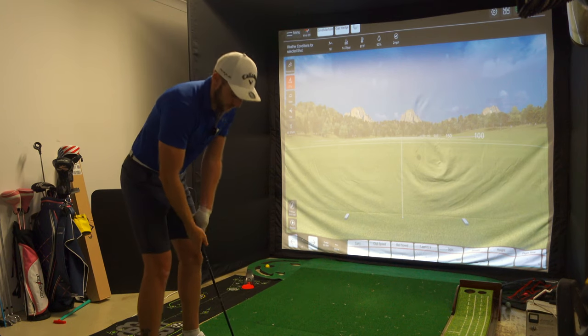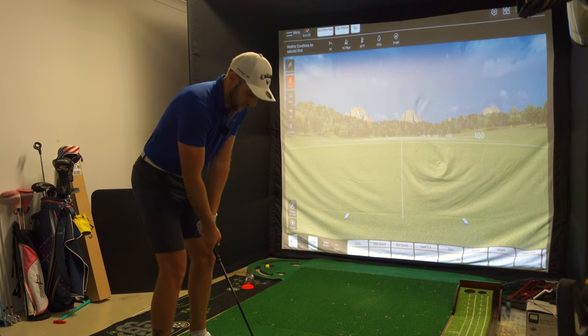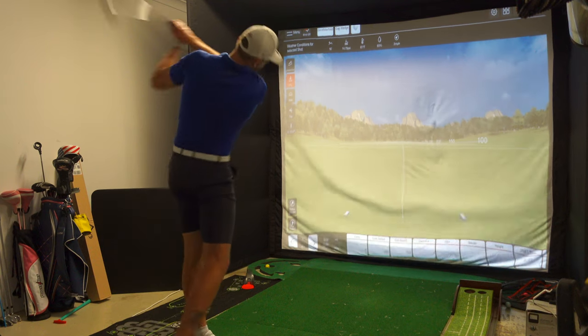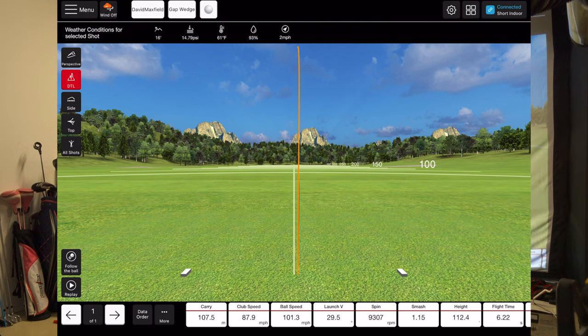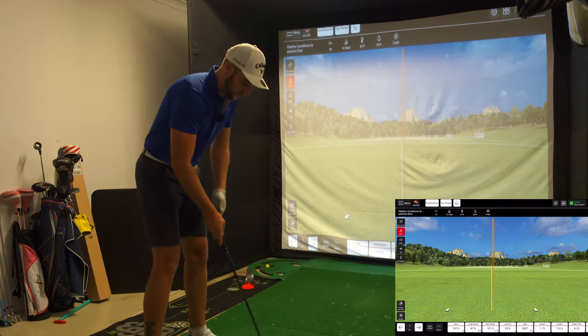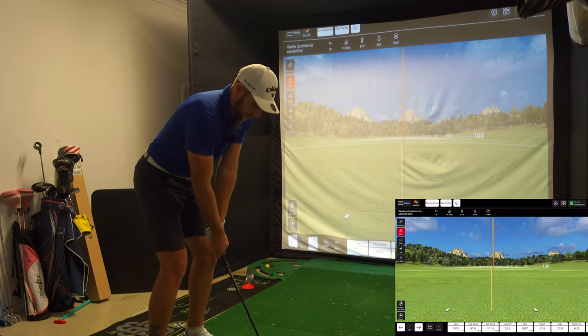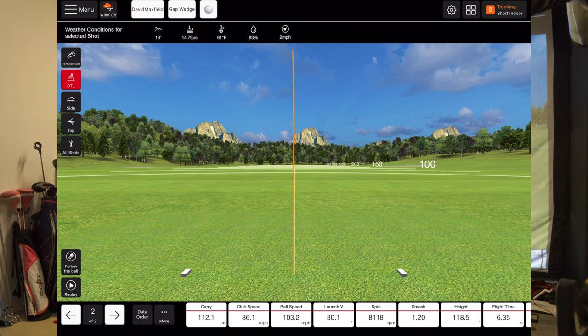Alright, it says gap wedge — it's actually my 48-degree A wedge. Let's give this a whirl with the Flightscope Mevo Plus and the RCT balls. Carry is 107.5 metres — pretty good start, I didn't really get it that well. Ball speed 103. That was much nicer — carry is 112.1 metres. Ball speed 103, backspin 8,000. Then 118 carry — basically 8,000 spin.